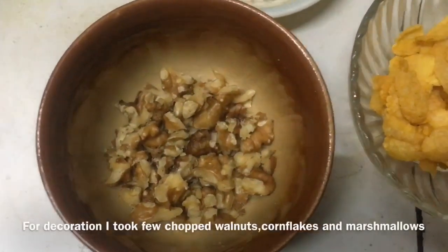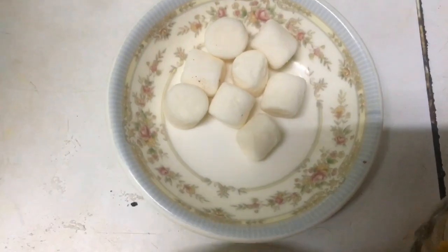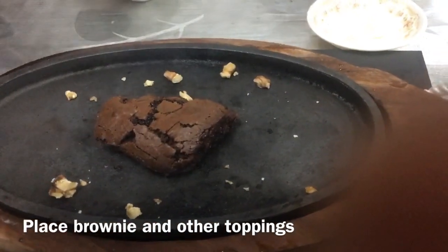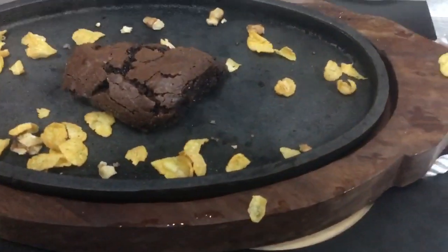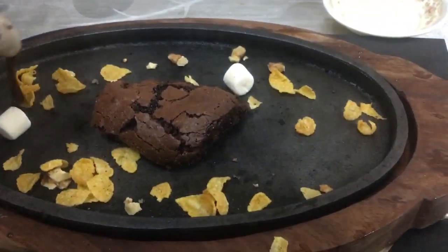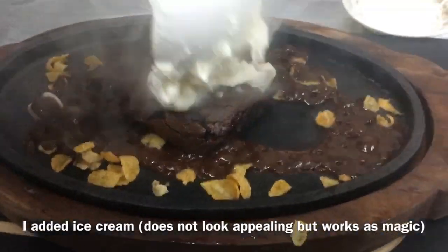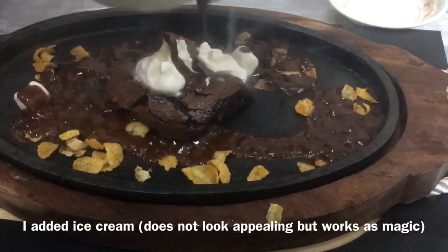I will cut the walnut and the cornflakes. Now I need to add a little marshmallow. When I use the sizzling pan I will use the brownie. Then I will add the nuts and marshmallow. I will add the sauce, the sizzling, and a little ice cream.